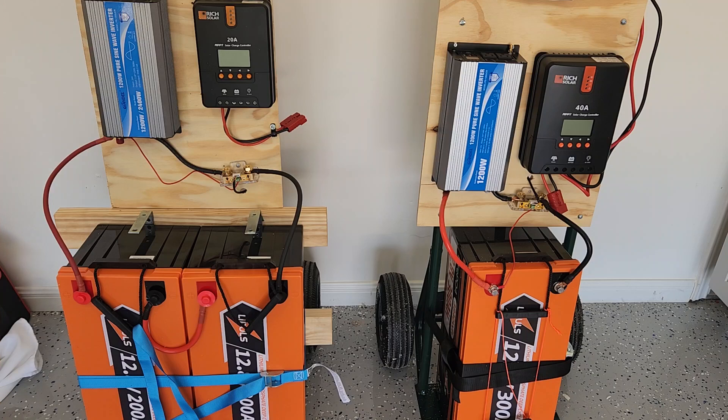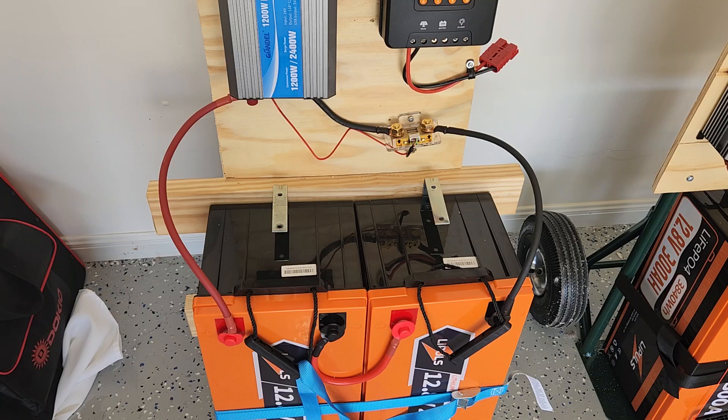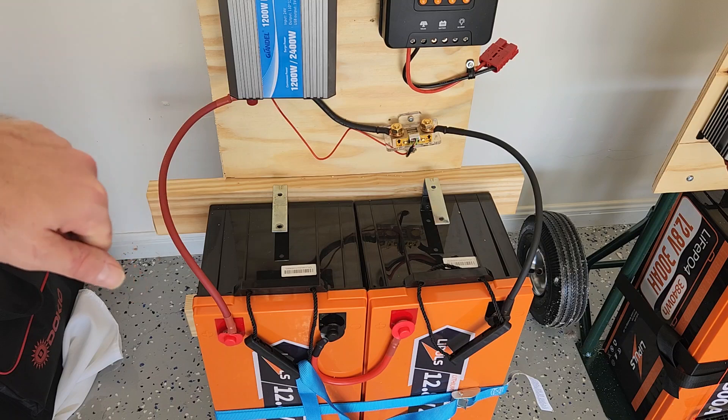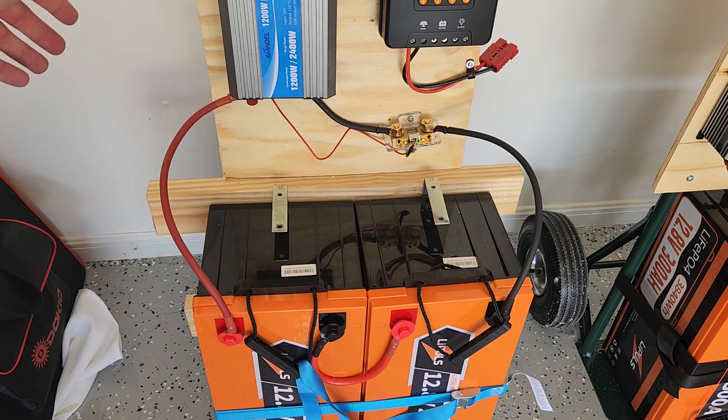Let's see what the advantages are. The primary advantage to a 24 volt system is that as voltage goes up, current goes down. I can use a four gauge wire instead of a two gauge wire and get the same amount of current being pulled through the system.